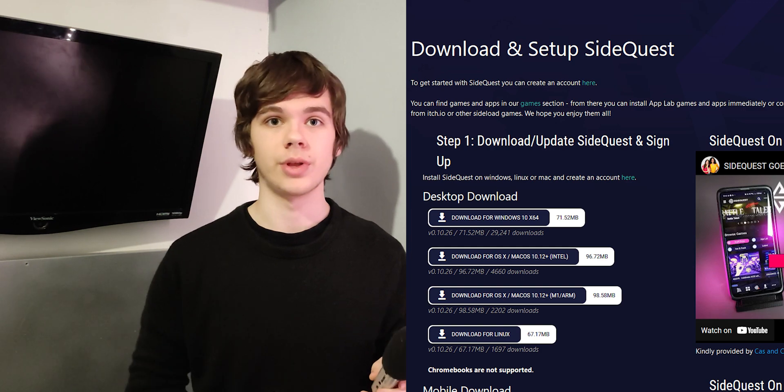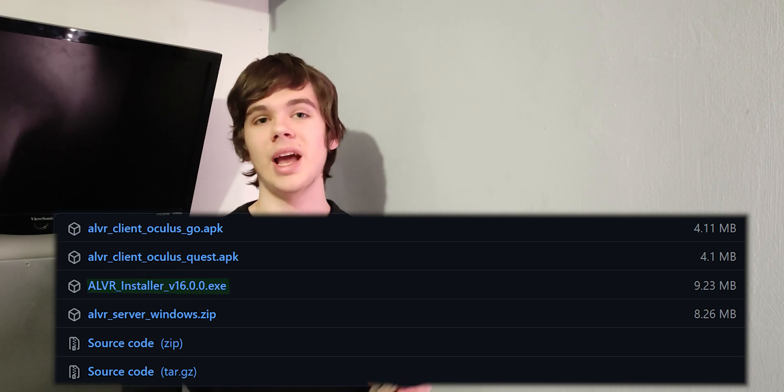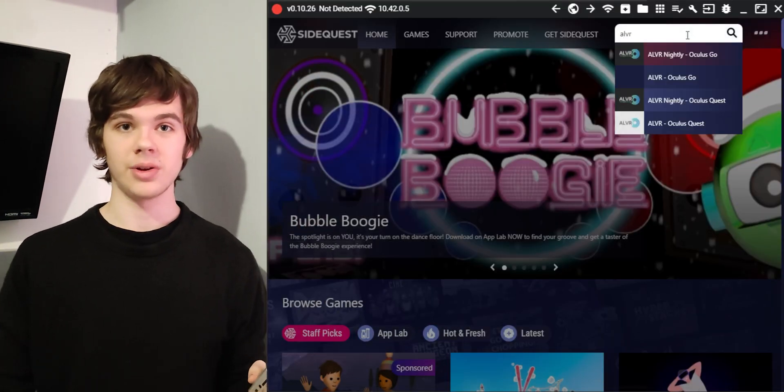I'm assuming that if you have a Quest and a PC, you already have SideQuest set up — but if not, the link is in the description. Go to the ALVR Downloads section, also in the description, and install it like any other Windows app.